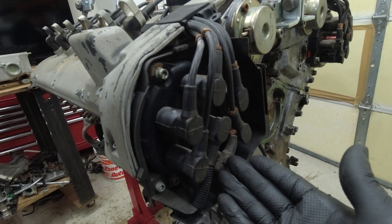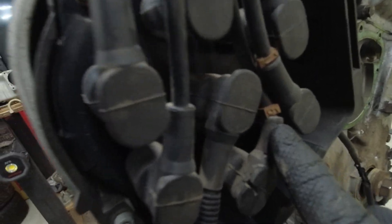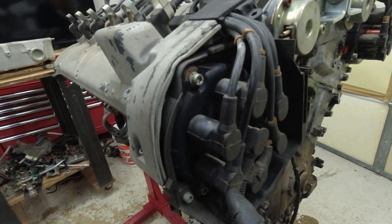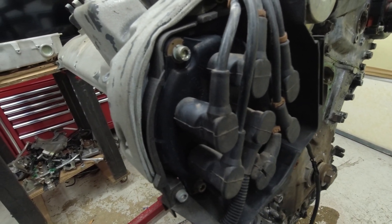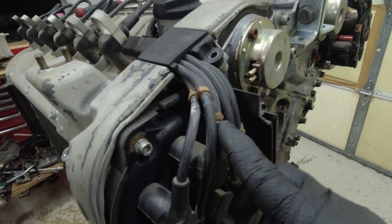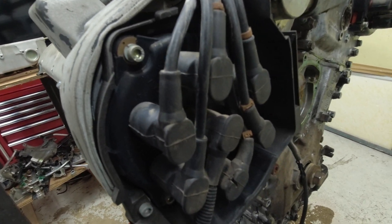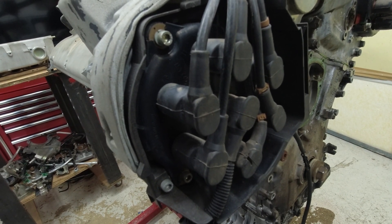Before you take these off, you can number them if you want. You can see if you have original ones, they actually have the number on them — right there it says 5 and that's 1. If you want to put a number on the front of each one, it does make it a little bit easier to see, especially if your wires don't have these. There's plenty of information out there as to how to set this up, which I'll go over when it's all going back together too.